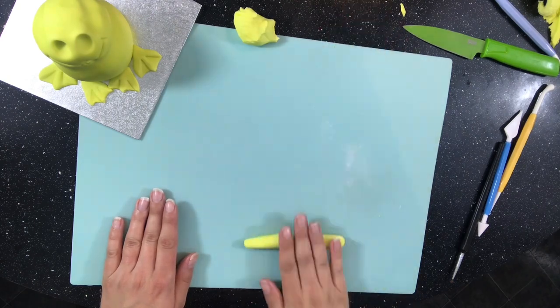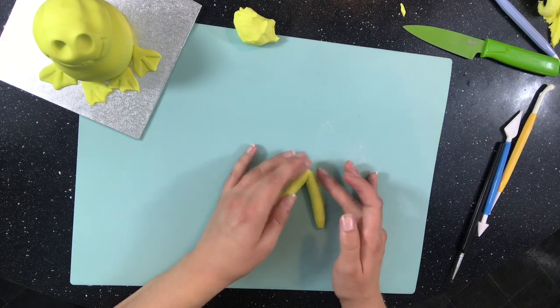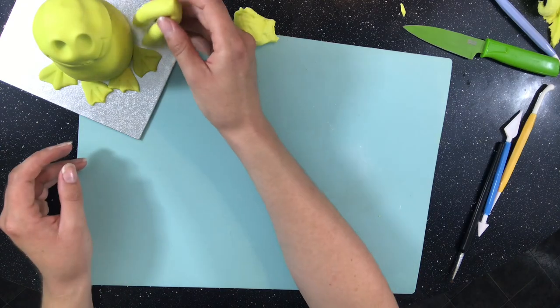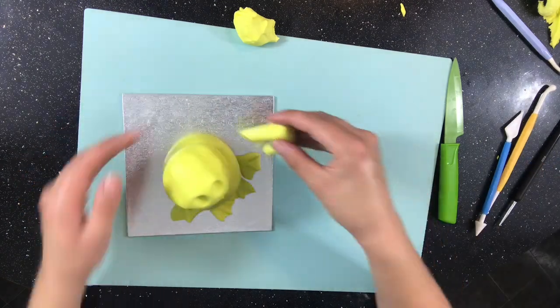For the legs I roll out cords of my green modeling paste and work in a bend. Then I fold it in half and stick one end to the body and the other half to the top of the foot. When I've positioned the legs how I want them, I have to push a glass up to the side of each of them to hold them in place while they're drying.